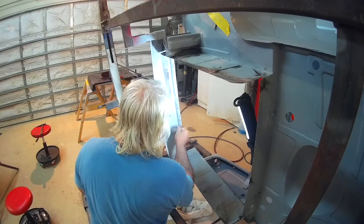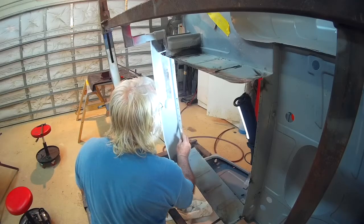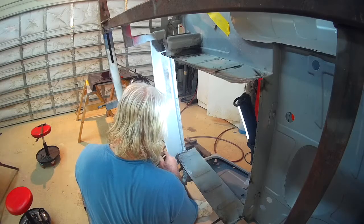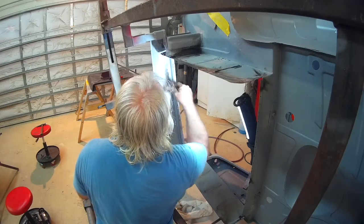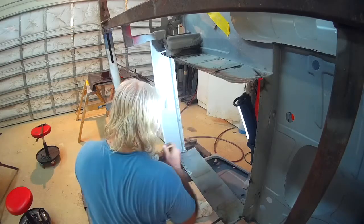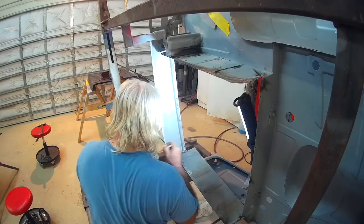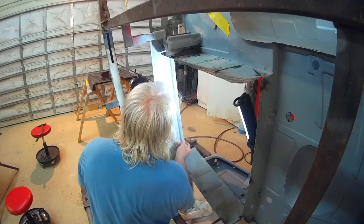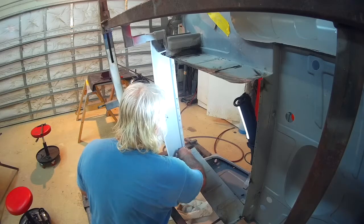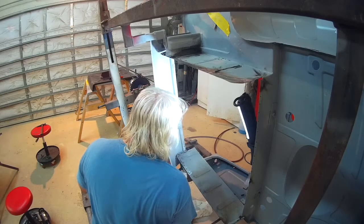Once the area was ground down, I'm epoxy priming this area that will be behind the trunk floor. I won't be able to get in and spray anything — paint or protectant — very much once it's in. I can shoot some up in there but I can't get all the way up to the lip, so I'll brush on some epoxy primer. That should give it a nice layer of protection, and of course I'll be welding through primer on the lip that I'm going to spot weld.